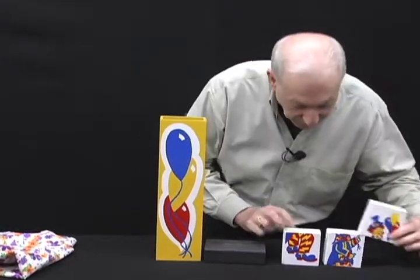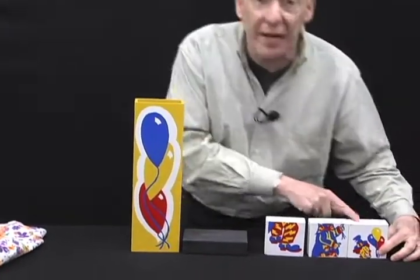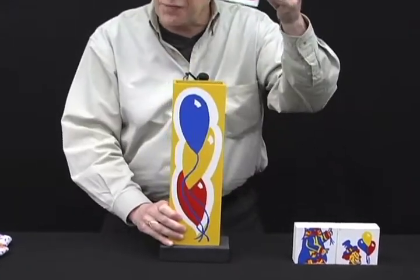He goes inside this little box that's full of balloons. He's got his feet and his belly and his head. We're gonna place him in one at a time — his feet first.